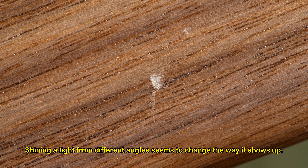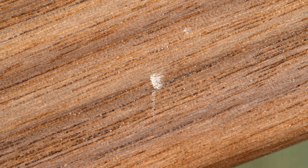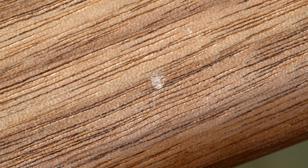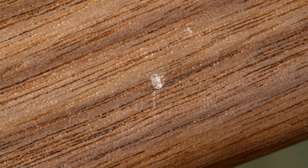Maybe if I just lightly sand the area with 400 grit and then 600 grit, and then put another couple of applications of the wipe-on, it might not be too noticeable. After all, ten years from now I'll be lucky if there's only one little dent in it. Anyway, I live in a side-by-side and I don't want to be bothering my neighbors with noisy stuff early Saturday morning.